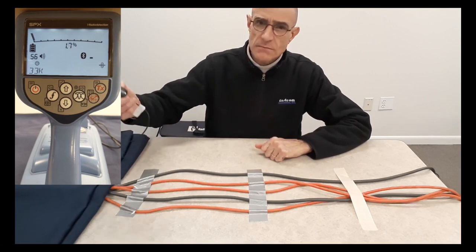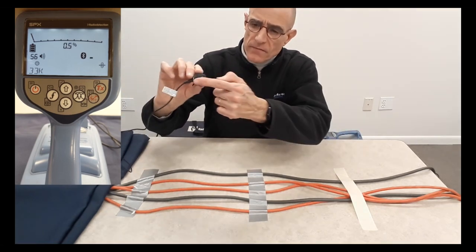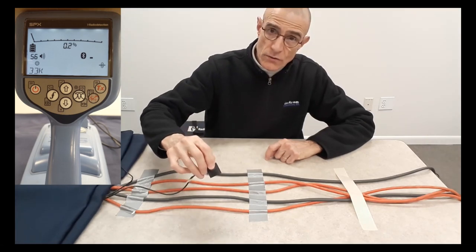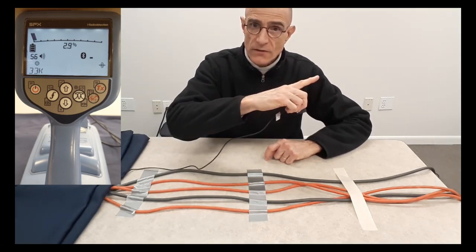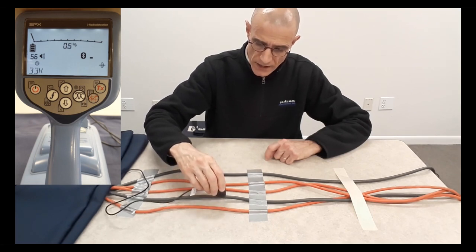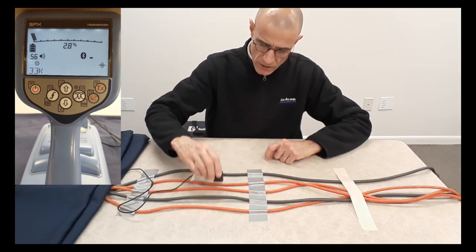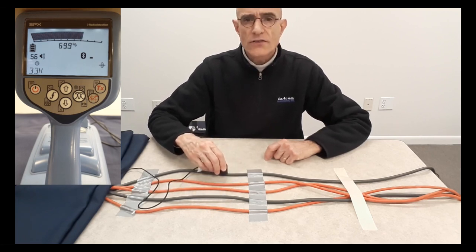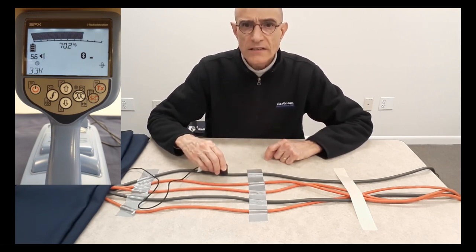You can do that by simply touching the cable with the bottom part of the stethoscope. On the receiver's display, you will see the response that you get. Nothing on the first one, nothing on the second, third, fourth, fifth — so this is the cable that I needed to identify, very clearly.